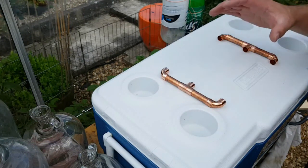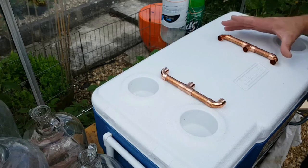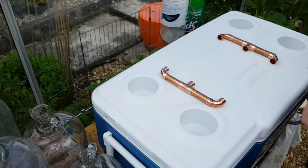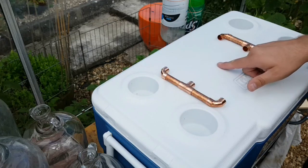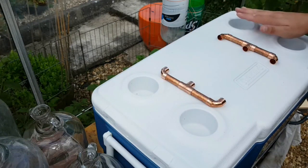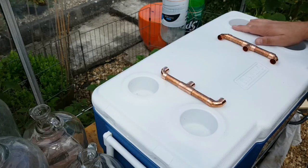With the sparge arm, I've already cut some of the pipe — these are the two ends. I cut the pipe in the same way that I did when I made the mash tun manifold. It's going to be a very simple design with the sparge arm and it's going to go underneath the lid and come through the top. The reason for that is because I want to try and keep as much of the heat inside the mash tun as I can.